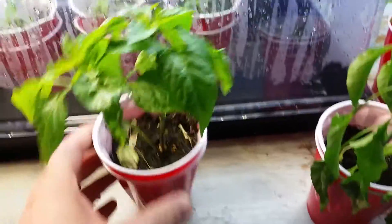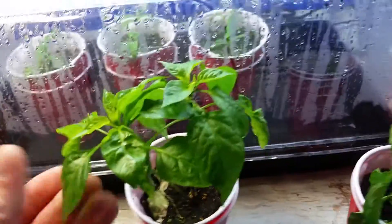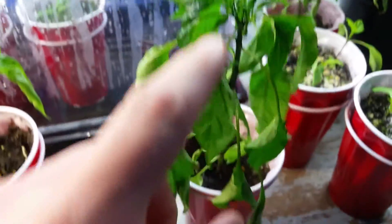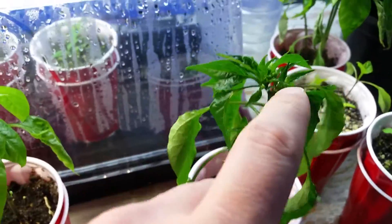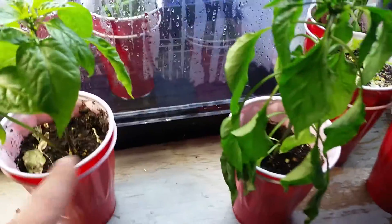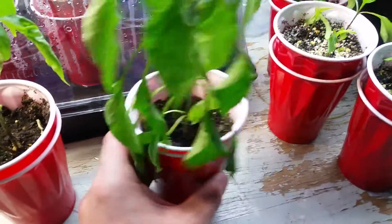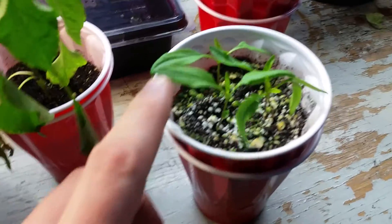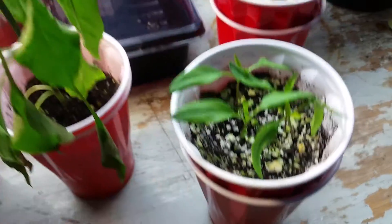This one's a little bit stronger — the top of it just exploded with growth. Both of them initially, by putting them in the light, kind of died off. I'm going to get these guys out of these containers and get them into bigger ones soon.